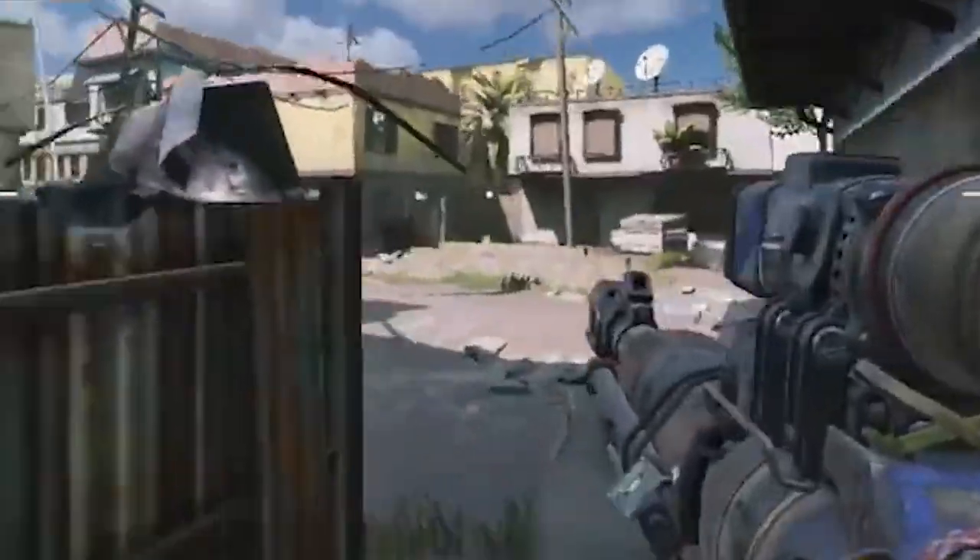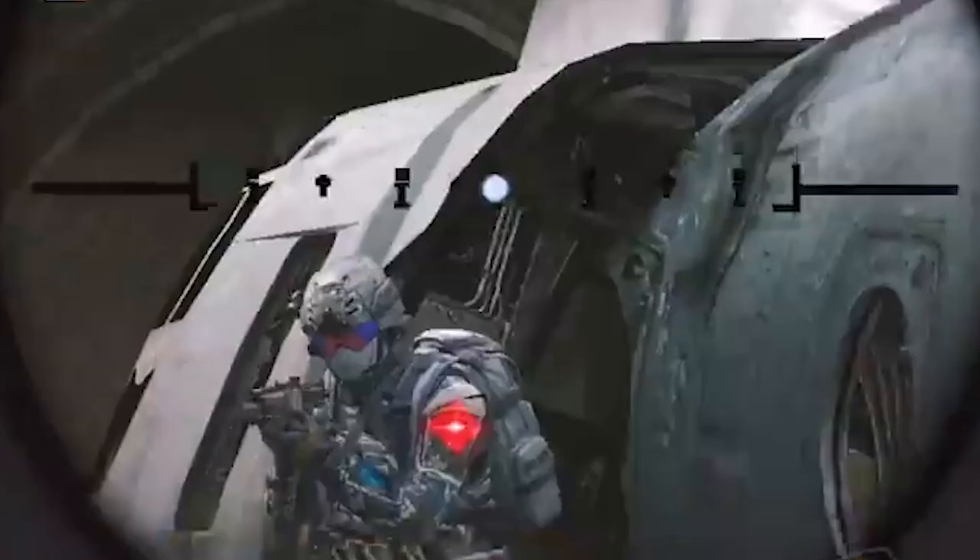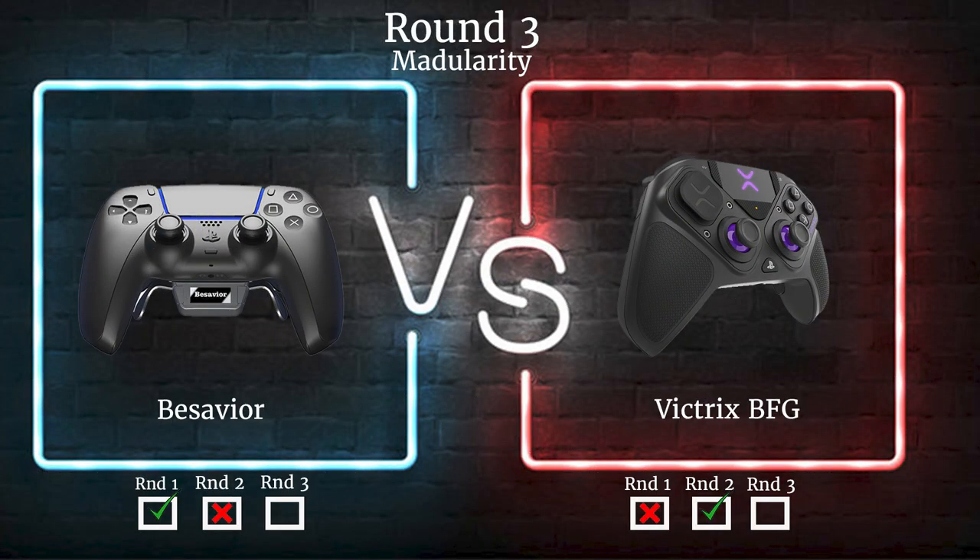The guy who's playing Call of Duty kind of casually but also wants to play a racing game with adaptive triggers or an experiential game with haptic feedback — this is your controller, the B-Savior. When we talk about modularity, the Victrix Pro has it down. But the B-Savior has another trick up its sleeve.